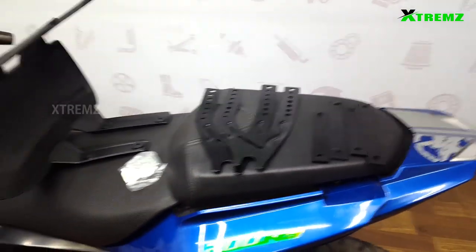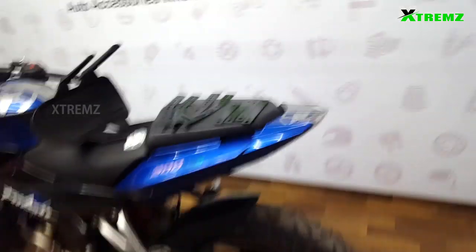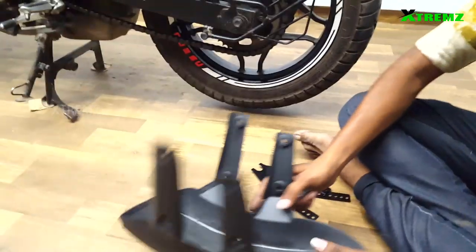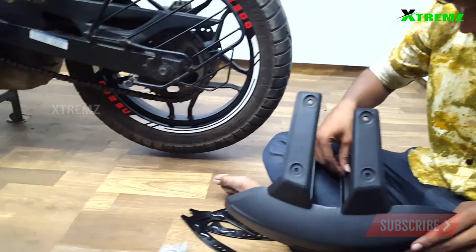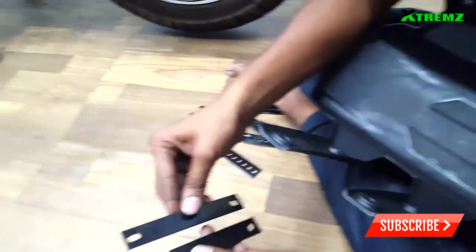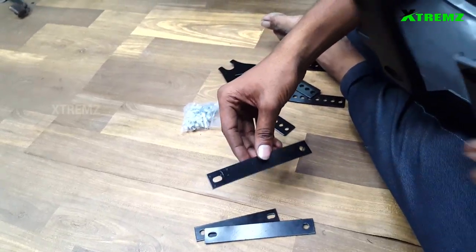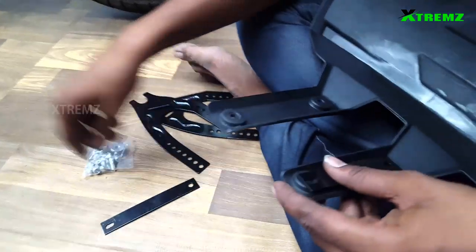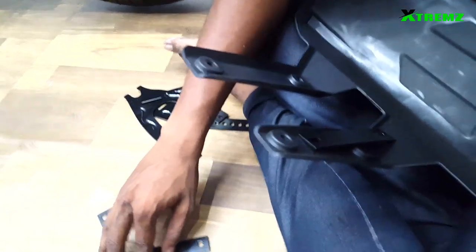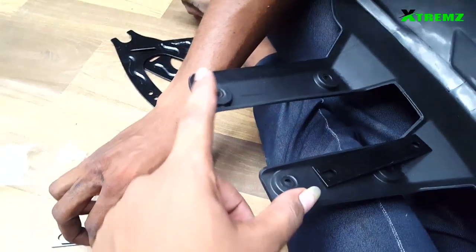This plastic tire hanger fits on the back side mud guard. This is the demo for the Pulsar NS200 bike — fitting on the back side. First, the clamps fit the plastic mud guard. There is a long clamp and a short size clamp. The two clamps fit on the back side — short size clamp on the top side.